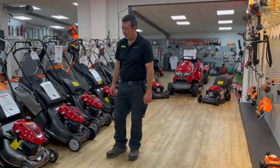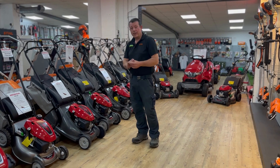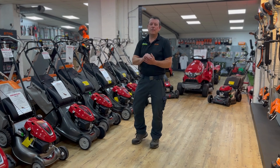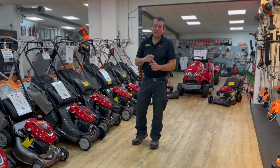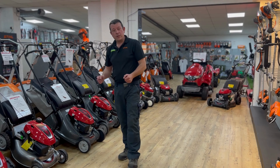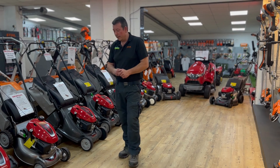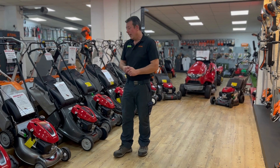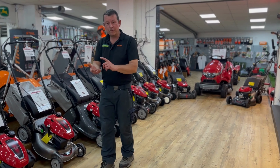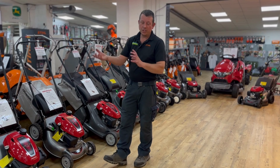Hi everybody, Rob at John Miller Garden Machinery. Hopefully by now you guys have been watching some of our videos — if not, why not? Pop onto YouTube and have a quick look at all the stuff we've got going on. We're going to run through some of the Honda walk-behind mowers that we sell here at John Miller, going from 16 inch through to 21, different types of models, give you a brief overview.